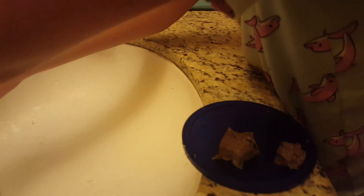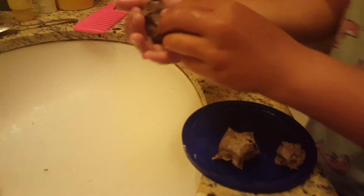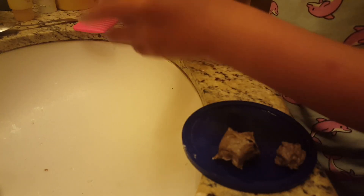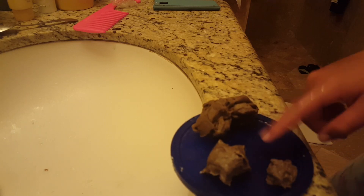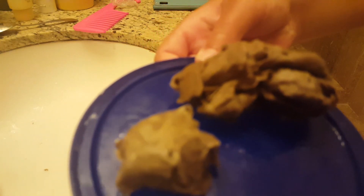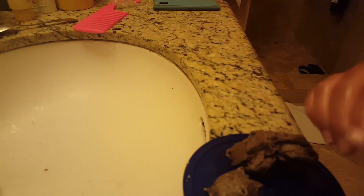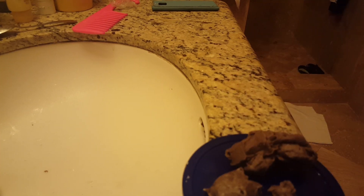Just get it and rub it around. Now we have our three pieces of poop. You're going to let these dry for about an hour and then you can use them. Thanks for watching this video, bye bye!